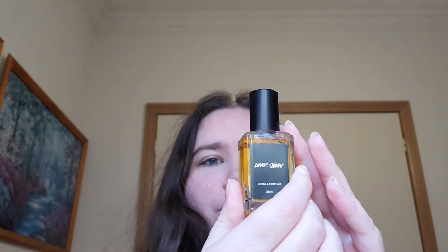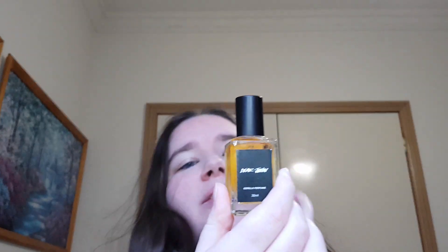Hey guys, welcome or welcome back to my channel. My name is Brianna and today I'm going to be reviewing the Dear John perfume from Lush Cosmetics. The scent ingredients for this one are cedarwood oil, vetiver oil, and coriander oil.